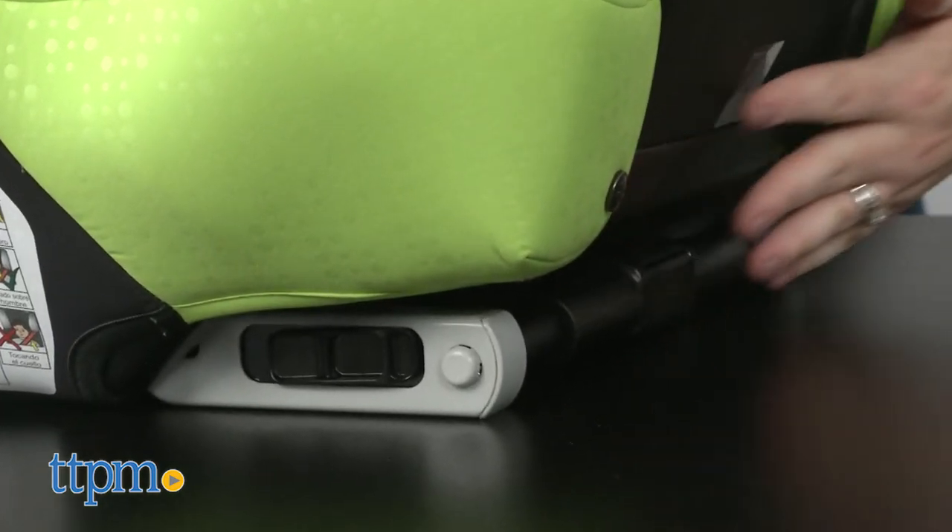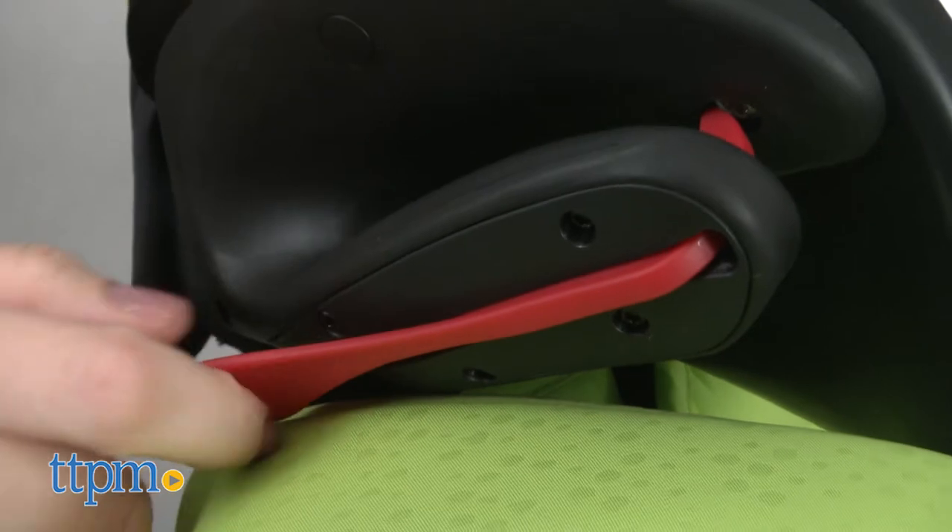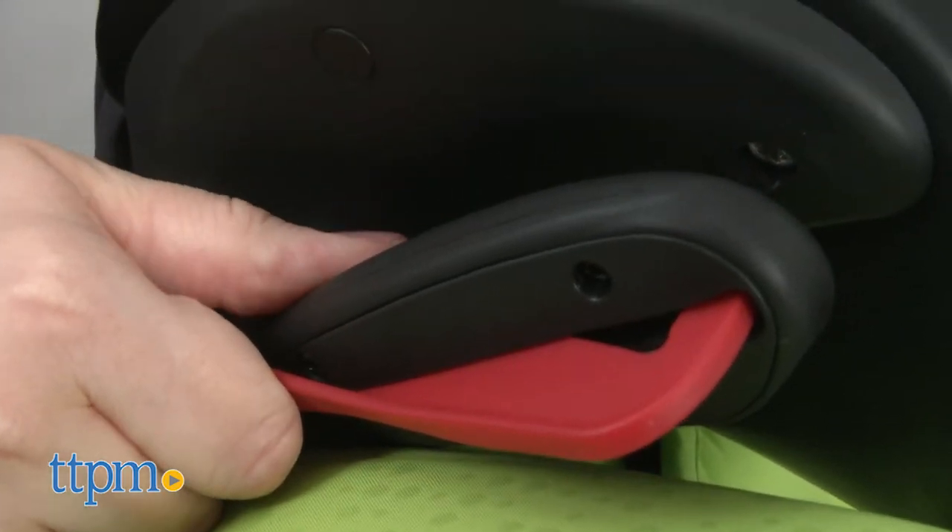If you choose to use the seat belt, the red shoulder belt guides on either side make it easy to see where the shoulder belt should go, while also helping to keep the shoulder belt tight and in place.